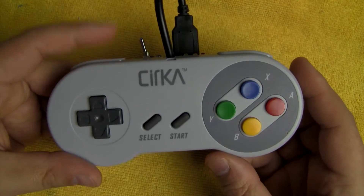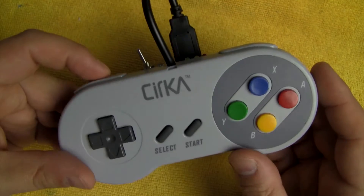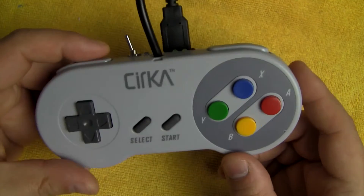I did build five more of these and I'm planning on selling them, probably on eBay. Just keep an eye on the description down below — I'll post a link when I get those ready, which should probably be in the next day or two.